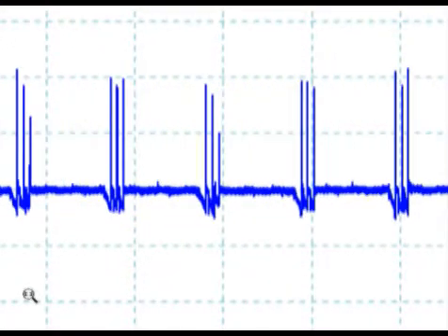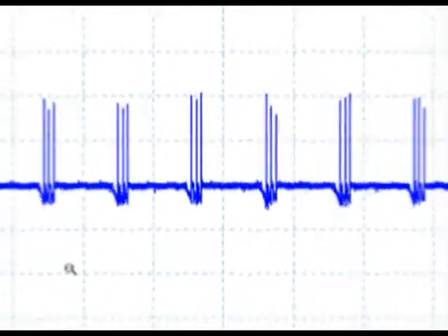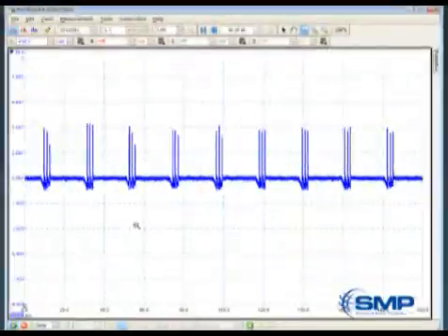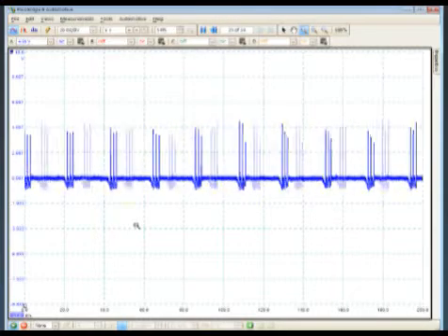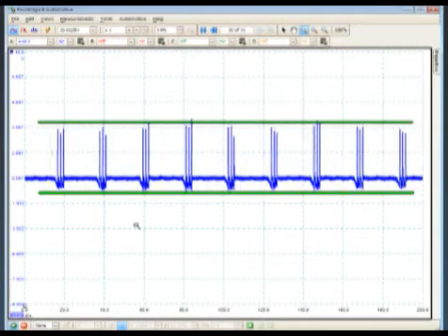Although we will not be on the negative side and cannot see the kV voltage or burn time like we used to do in the old ignition analyzer days, we can compare the coils to make sure that the spikes are fairly even.